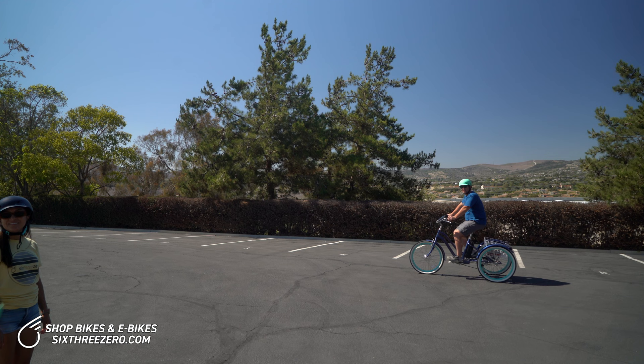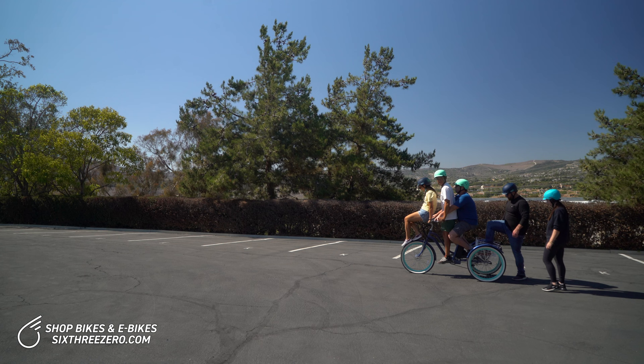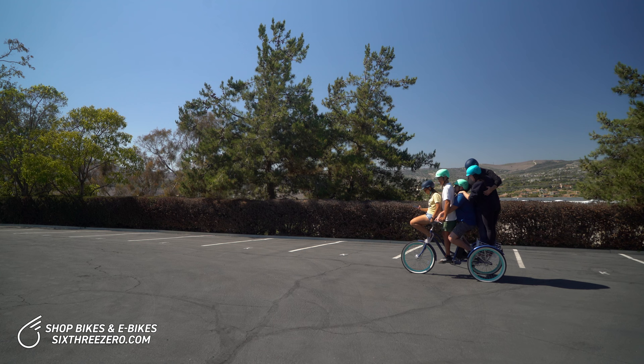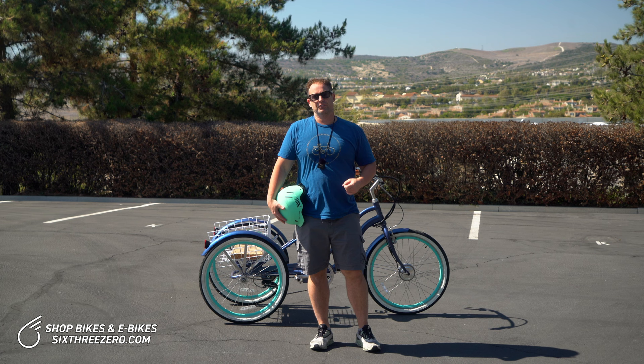Now we are about to add an additional 150 pounds, which is going to take our grand total to 845 pounds — being pulled by a 250-watt front hub electric trike motor, the 630 Every Journey. Don't try this at home; this is purely for demonstration purposes. Are we ready? We are moving — we're doing it! There you have it: on the 630 electric tricycle, we just pulled 845 pounds with throttle only.